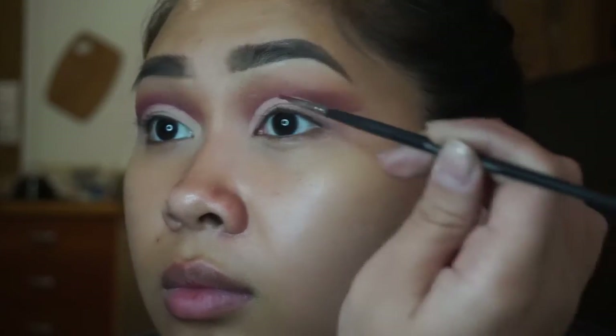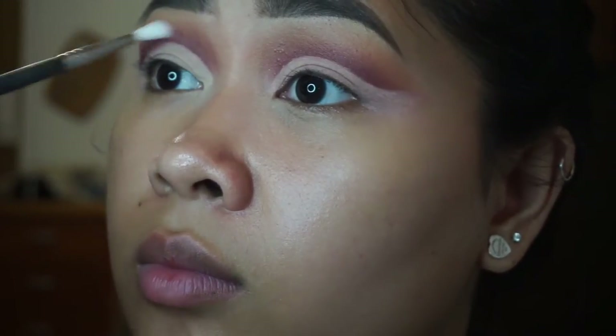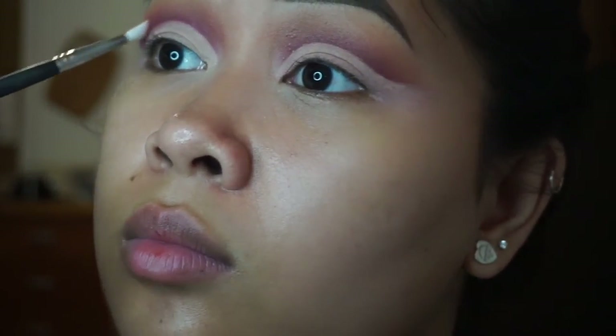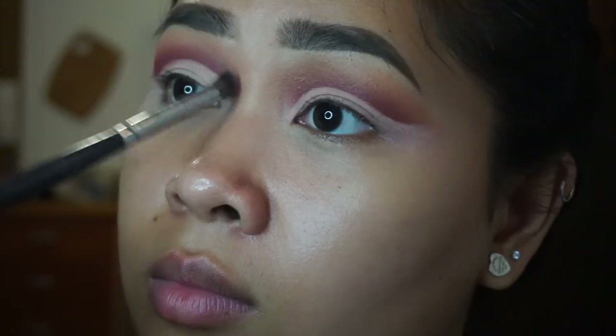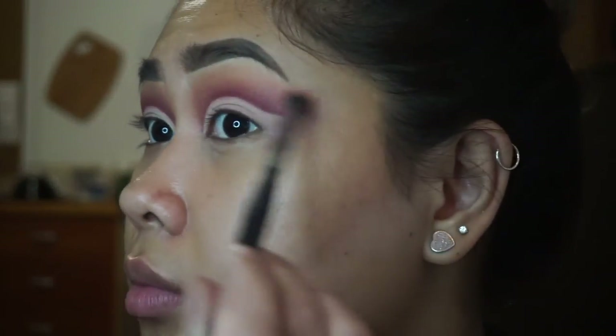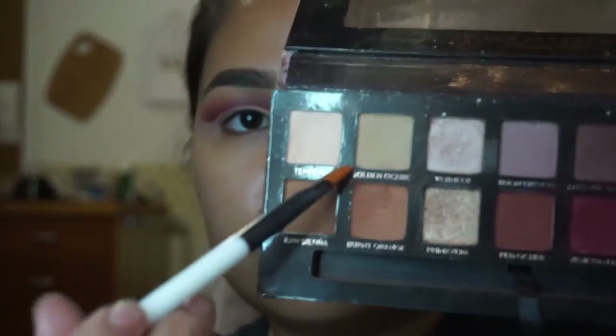Then I'm taking a thin blending brush with Venetian Red and blending that out a little bit more because I don't want that harsh line — I want it to look blended. The thing is, this color had a little bit of fallout, so it's falling onto the concealer I used to cut my lid. I'll go back and conceal that again, which is not a big deal, but just be aware of the fallout. Then I'm taking a medium dome brush with Burnt Orange and running that through the tops just to blend it out and create more dimension.